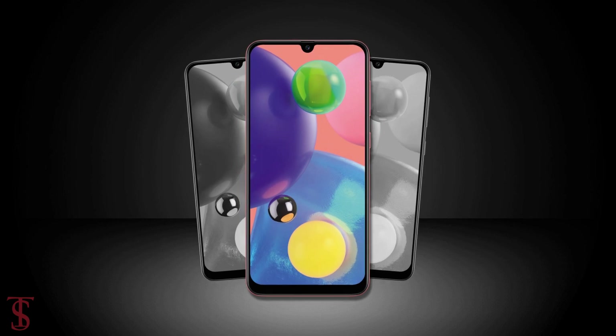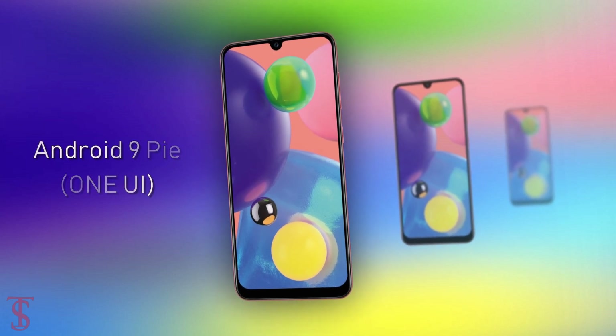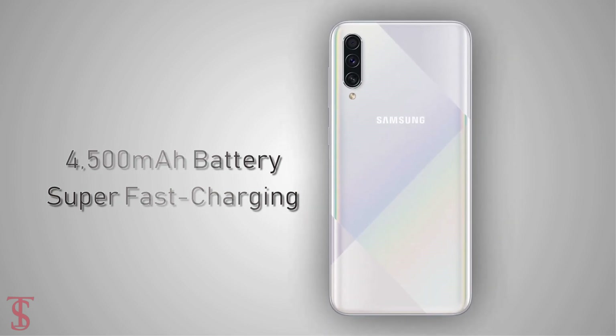As per the software, the Galaxy A70s comes out of the box with Android 9 Pie based on top of Samsung's One UI. The phone comes backed by a 4500mAh battery with 25W super fast charging support.